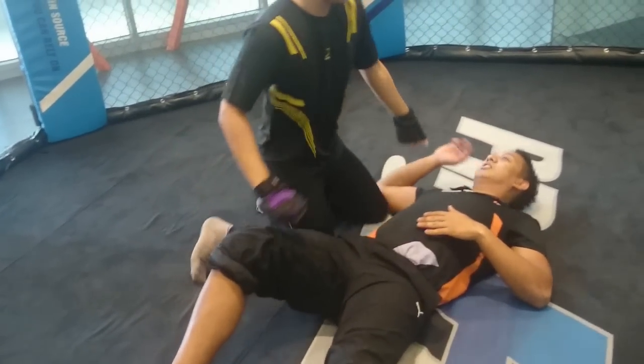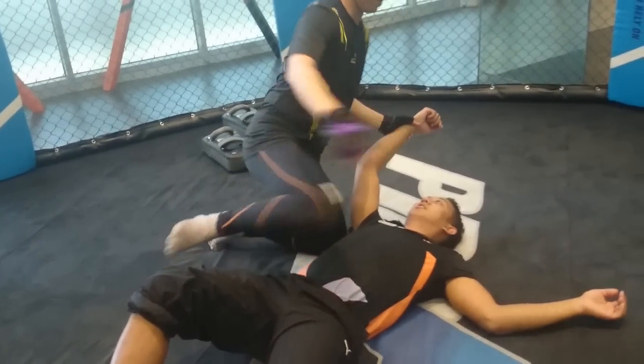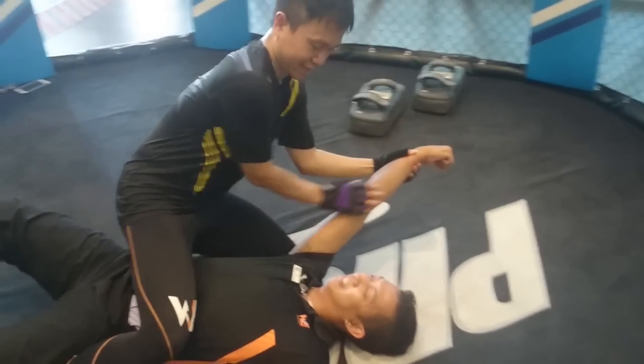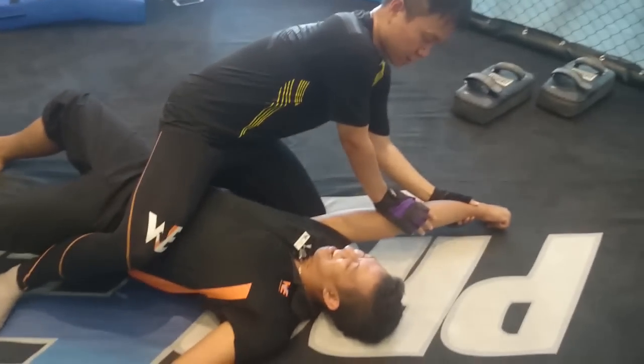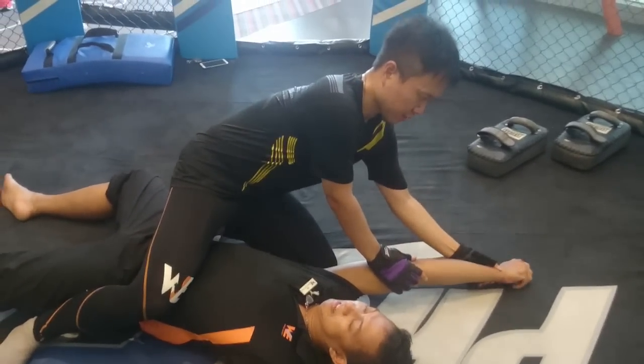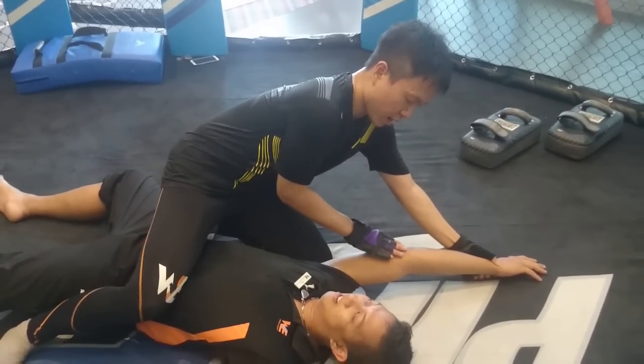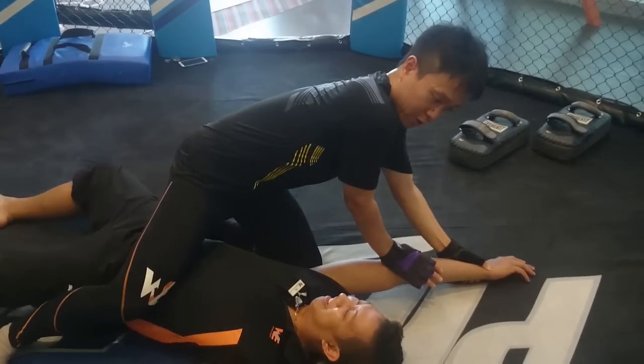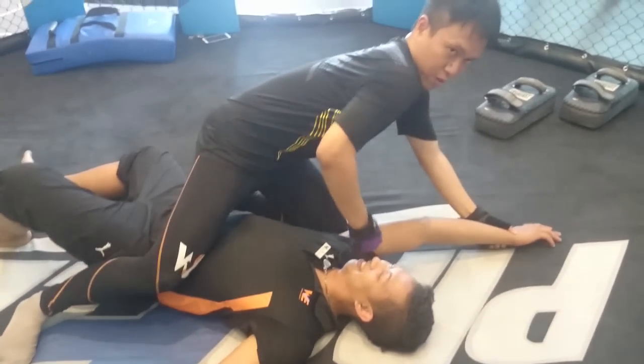Now, if you ever get down here, one thing you can do to make it submit is get the arm like this, and you just have it twisted — where the palm is down — and you twist like a fake arm bar, and you just push down into it, and be ready to submit.